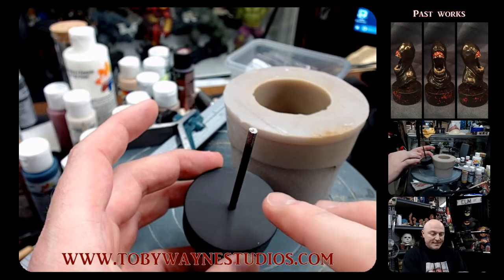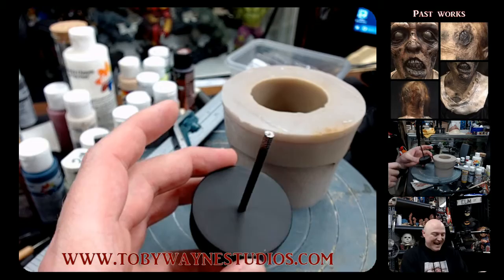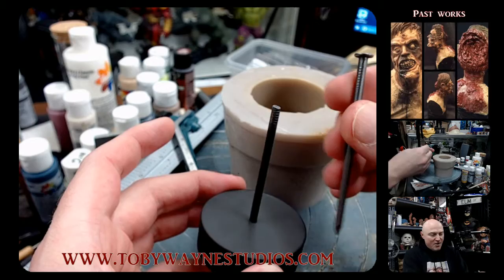You want to pre-drill to make sure it doesn't split and crack the resin, because I've done that — I tried it without pre-drilling and it split the thing right in half. So always pre-drill, but make the hole a little smaller than the nail so the tightness of the hole holds the nail in really, really tight.